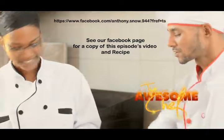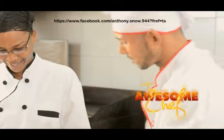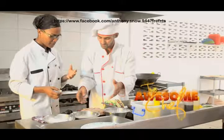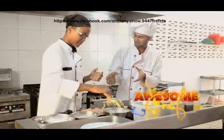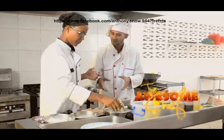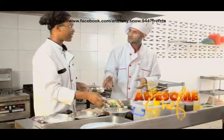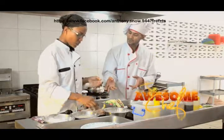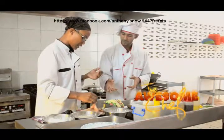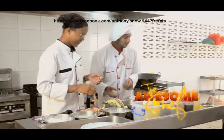You're going to continue doing these — we've got about two and a half to three pounds of chicken here. This should take maybe about ten minutes — less than ten minutes. You could get about two or three pieces per serving, so this could feed about five to six people.